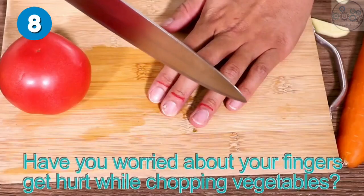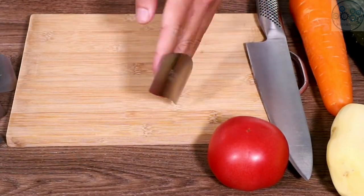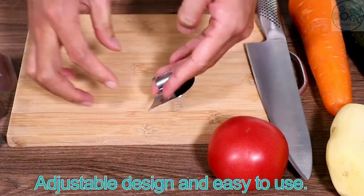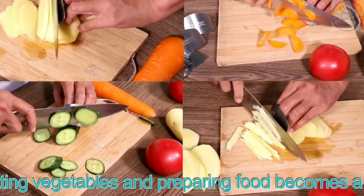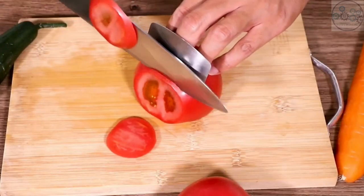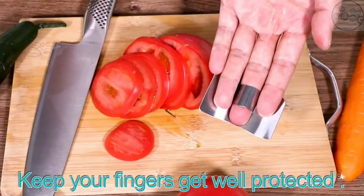These finger guards keep your fingers safe when slicing and dicing foods, avoiding injury from sharp knives. They have an open-loop design that fits most fingers and is suitable for left or right hand use. They can be adjusted according to your finger and are deformable. Protect your fingers from sharp tools when cutting vegetables, fruits, and meats.